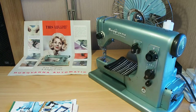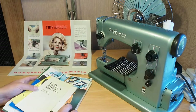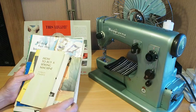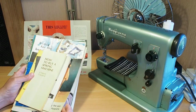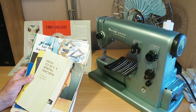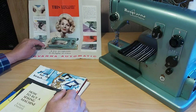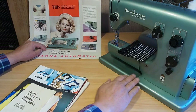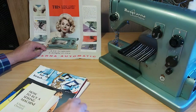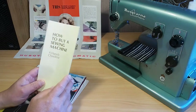I was getting this machine ready for a customer and I was having a look through my stash of bits and pieces and I came across some brochures, mainly relating to the Husqvarna Viking series machines. So I thought I'd just take a nice relaxing look at some of this.